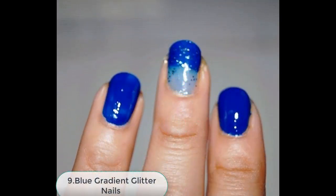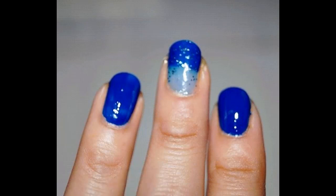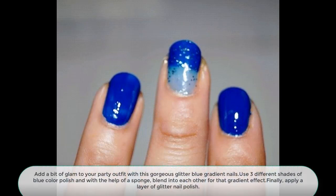Number 9: Blue Gradient Glitter Nails. Add a bit of glam to your pretty outfit with this gorgeous glitter blue gradient nail. Use three different shades of blue color polish and with the help of a sponge blend them into each other for that gradient effect. Finally, apply a layer of glitter nail polish.